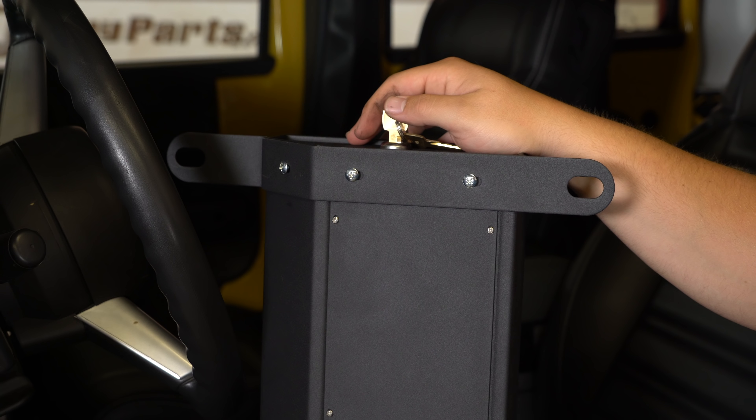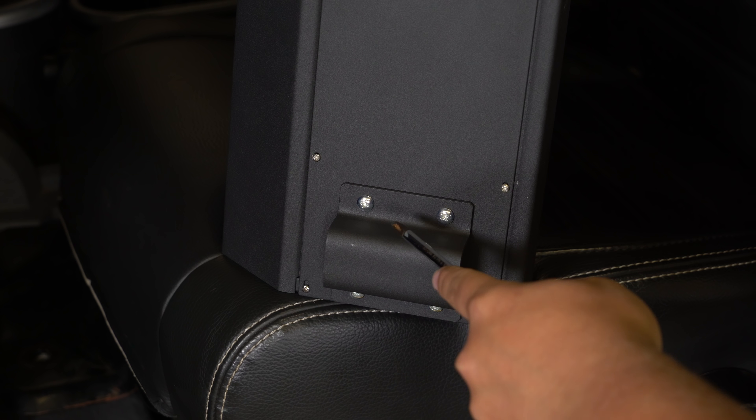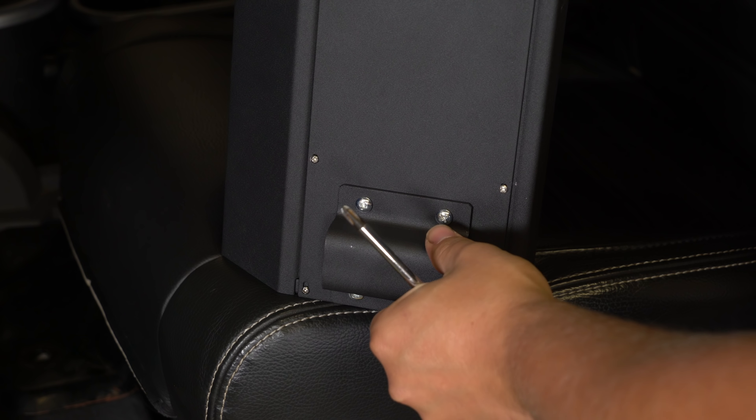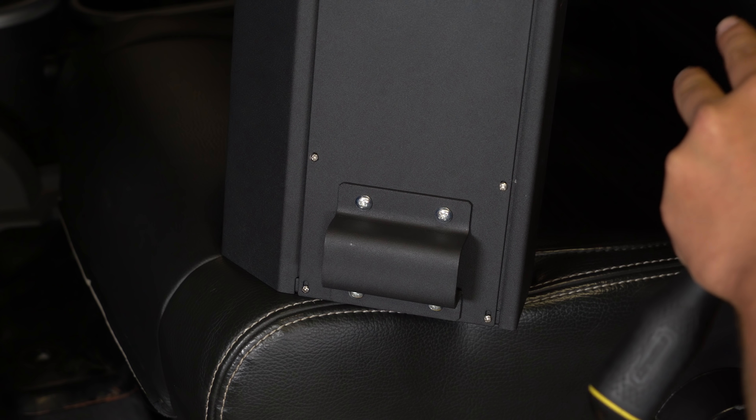It looks really great underneath here. There's also four more down below — down here it's going to be the same deal. There are four phillips head screws that go in. Then this is going to be the spacer plate to keep it off of the ground when you attach those front tube bolts. With all those fully tight we can now install this under the seat.